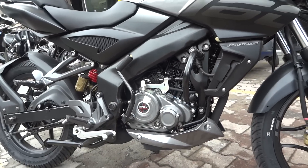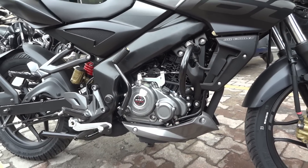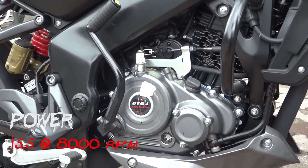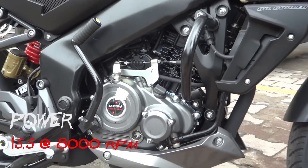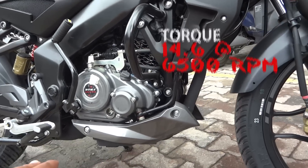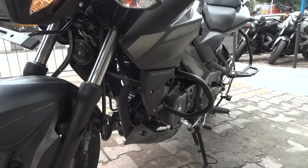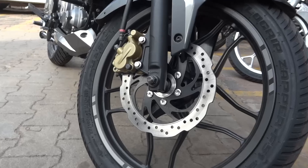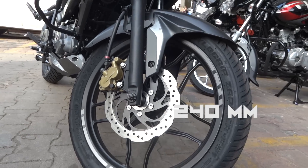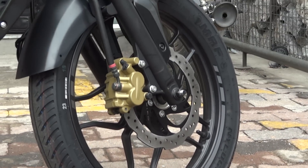Let's talk about the engine of the NS 160. According to the name itself, it has a 160cc engine — that is a DTSI twin spark engine. It does not get the triple spark technology which is seen in the 200 NS. This is an oil cooled engine and it also has the underbelly pan just as seen in the NS 200. The engine produces 15.5 PS of power at 8000 RPM, 14.6 Nm of torque at 6500 RPM. Talking about the front disc brakes, it gets a slightly smaller 240mm disc brake.